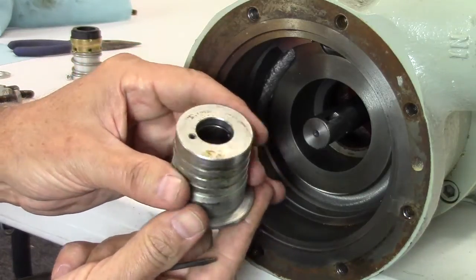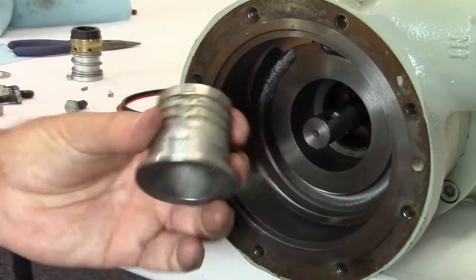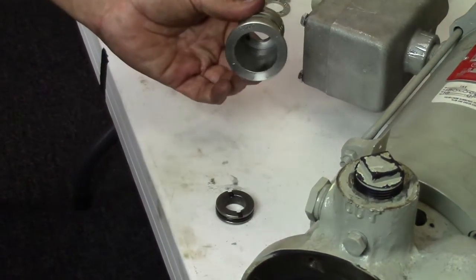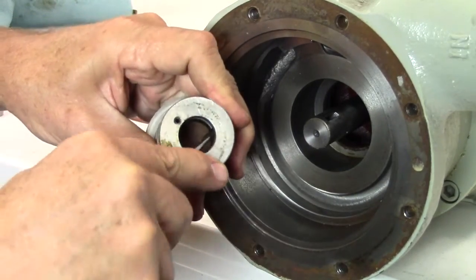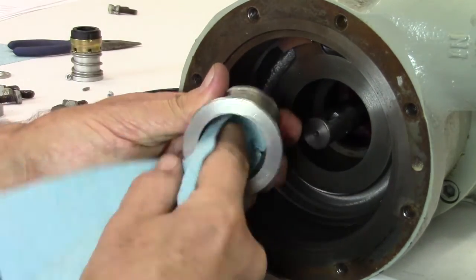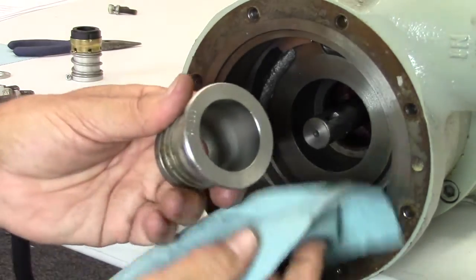Remove the metal stationary seat inside the seal housing by placing the seal housing face down on a flat work surface. Lightly tap the seat with a flat blade screwdriver until it drops out. Or, using a small flat blade screwdriver, gently pry the seat, rotating the housing until the seal drops out. Clean the inside and outside of the seal housing with a spray lubricant or light oil and set aside.